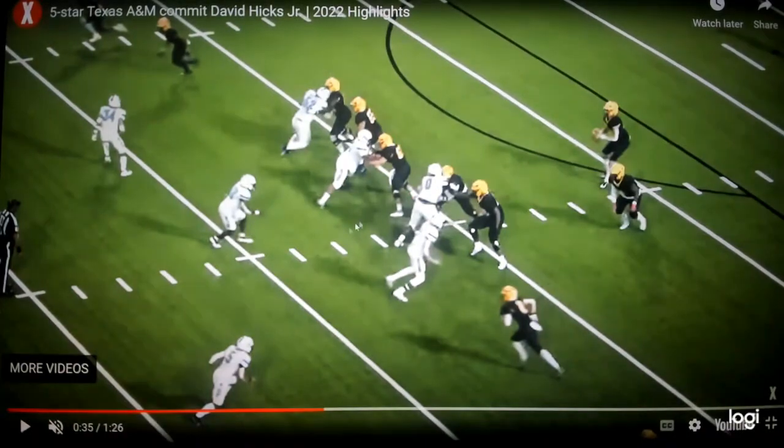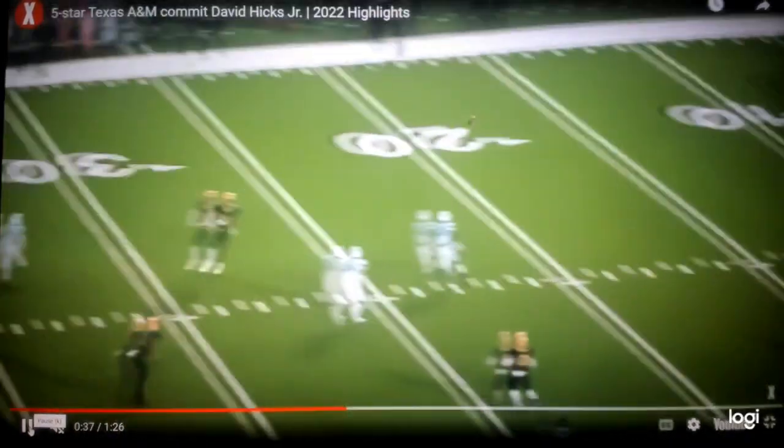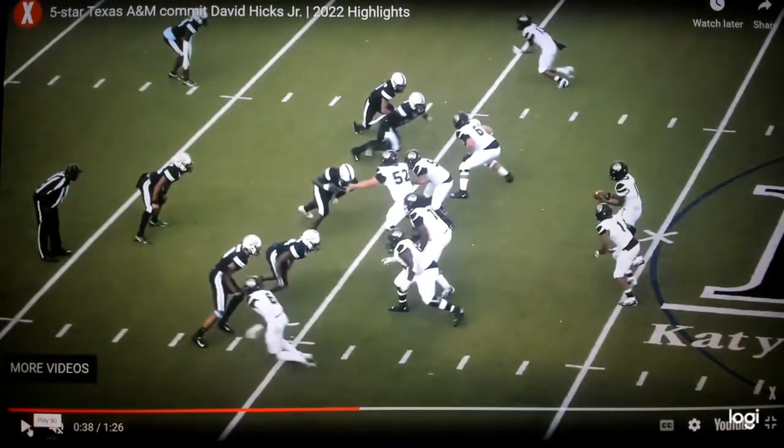Here's a push-pull technique. You want to push the offensive lineman and then pull him down right now. There it is right there — that's a really good job. You see plenty of technique playing inside and outside.